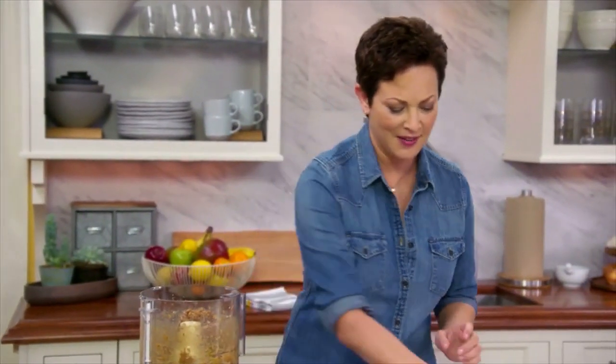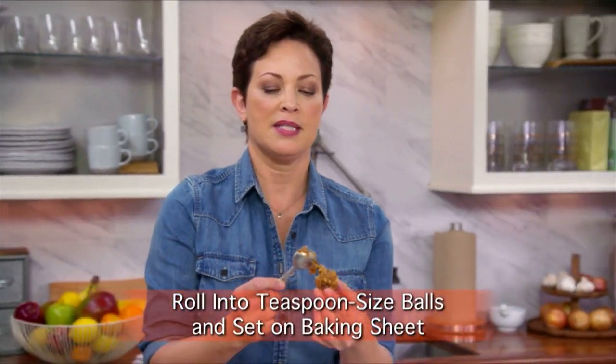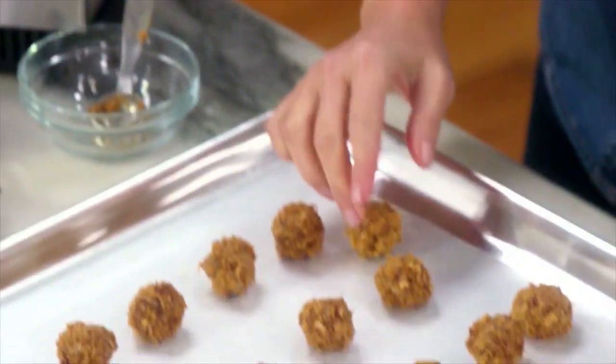Looks so good already. Basically I'm just going to make some balls out of this — heaping teaspoon-sized balls. You don't have to get too fussy about it. So it's ready to go into the chocolate.